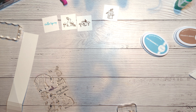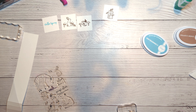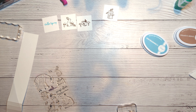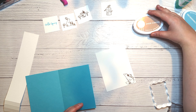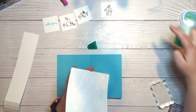For the inside of the card, whenever I do a colored card base I like to add a piece of white so I have a surface to write a note or stamp sentiments. I'm cutting that down to four inches by five and a quarter inches. The stamp set also has a little fox, and I'm going to stamp that in Over Coffee ink in the bottom right-hand corner of the white cardstock, just to add a little extra element to the card interior. Then I'm gluing it down on the inside of the card base.